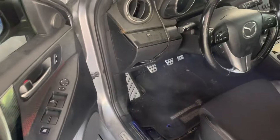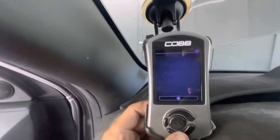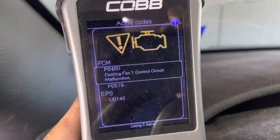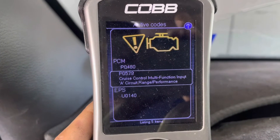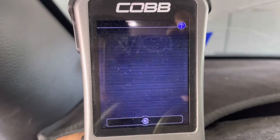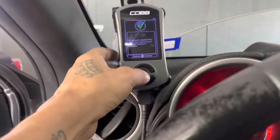Other than that, everything's good. I'm gonna reset my codes and drive it around. Looking at the scanner — we've got code P4880, cooling fan one control circuit malfunction, which we just replaced. There's also a cruise control malfunction code that randomly popped up — I've never seen that before, so I'll reset it and hopefully it just goes away. And then the traction control code is because I have ABS turned off completely.